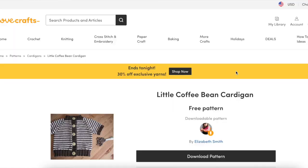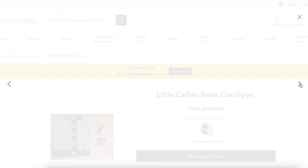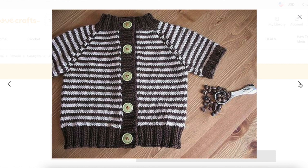Then we have Little Coffee Bean Cardigan by Elizabeth Smith Knits. If you'd rather knit a cardigan than a pullover sweater, this is very similar construction to the Flax sweater. It's a raglan sweater that comes in three sizes, and it features a really simple striped pattern on the body of the cardigan, with the cuffs, hem, collar, and the button band worked in one of the colors. And if you want to get matchy-matchy, you can knit the adult-sized Coffee Bean Cardigan for yourself as well.